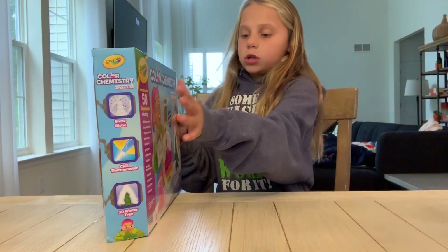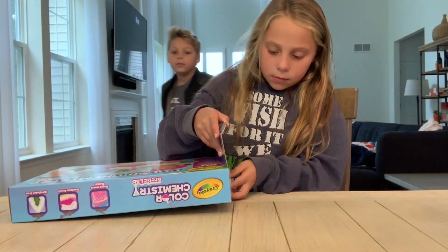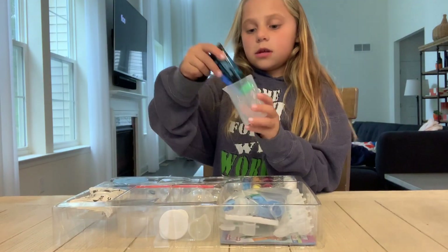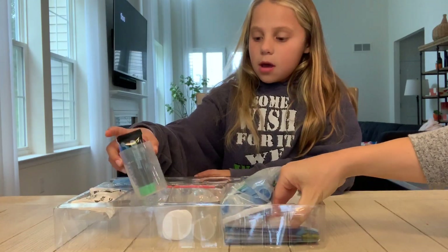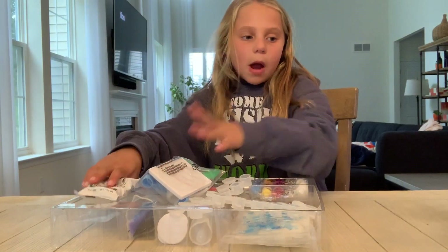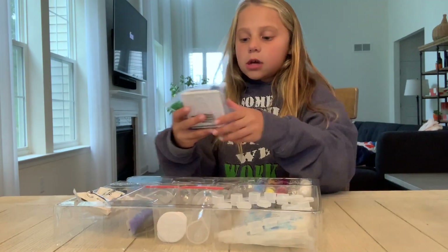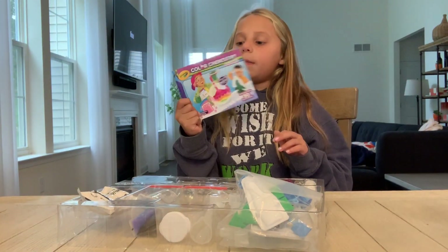So we're gonna open it right now. Whoa! It has so much stuff in it. It has this little measuring thing, and we have some of that. My mom's just grabbing the instructions. We have a couple containers, some paint containers, all this fun stuff. So I'm gonna quickly read which one I'm gonna do right now.